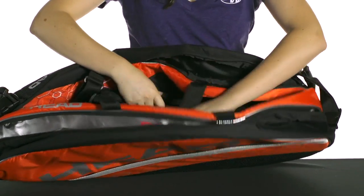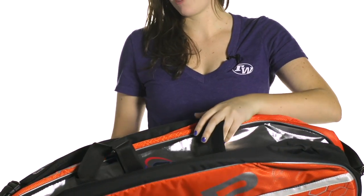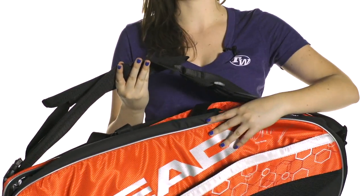The grab handles are actually adjustable and longer than normal, so you can carry this bag very easily. And there are padded and adjustable backpack straps for easy carrying too. This is the Head Murray Bag Series, and it's the Monster Combi Bag.